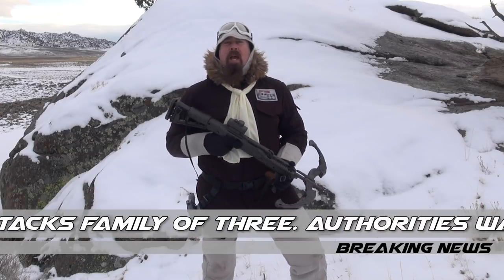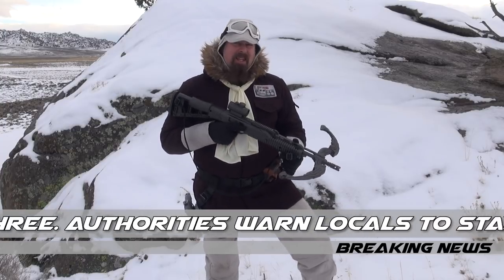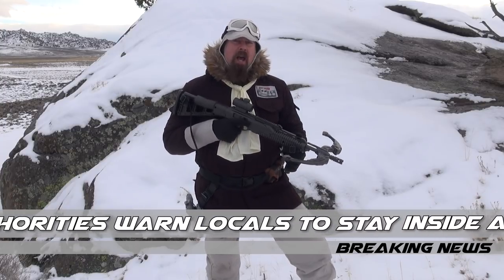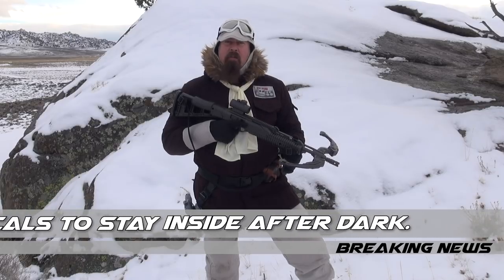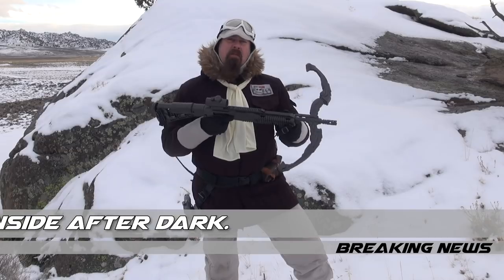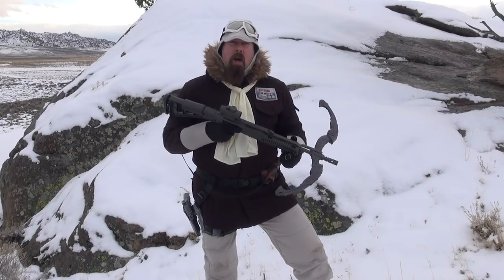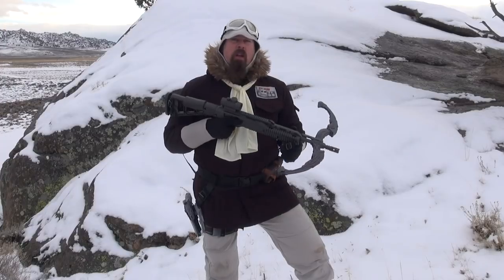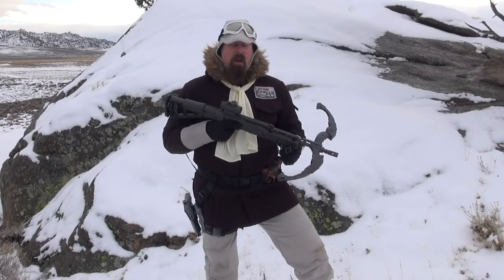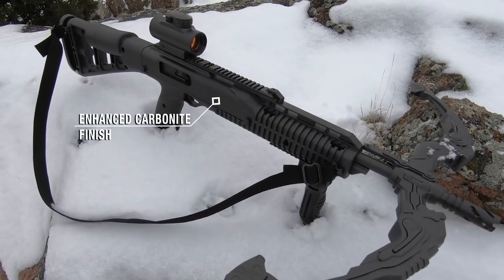Now, what do I have in my hand today? I have a brand new item — this is the Mark 10 Niner 5 Bowcaster. Now before I give this as a Life Day gift to my favorite furry friend, I thought I would come out here and test it, blast it a little bit, make sure that it's working before I give it as a gift.